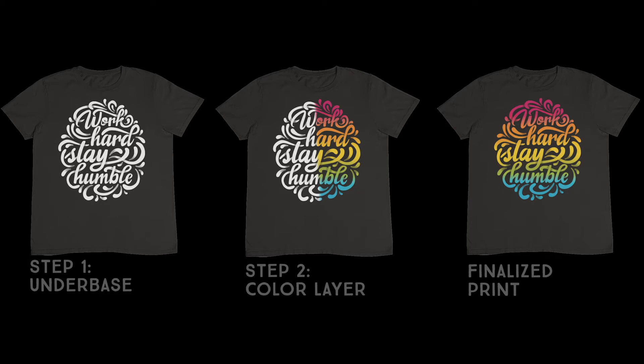Let's have a look at a live example. As you can see, I'm now wearing a t-shirt with a white underbase — this is how it would look before the color layer is applied, for all colored, dark, and black t-shirts. Now let's apply the color layer. As you can see, the colors have been applied on top of the white layer. In this example, everything is covered by CMYK and you do not see anything of the white underbase anymore, but you can feel it — the print gets thicker the more white layers you print on.